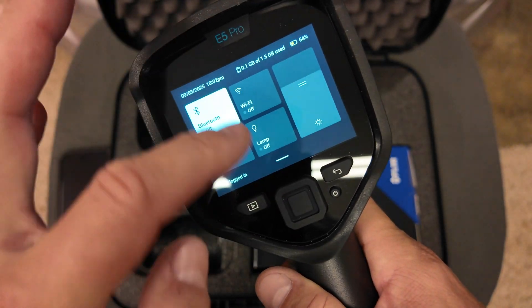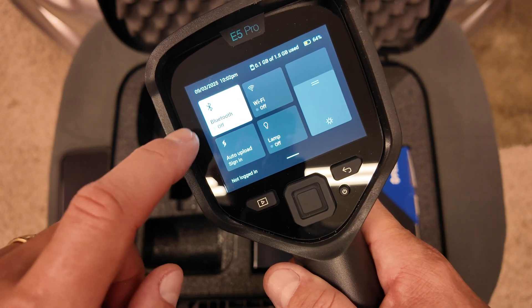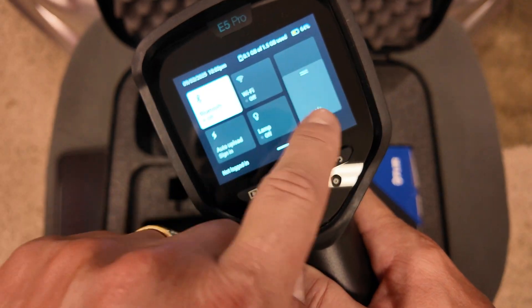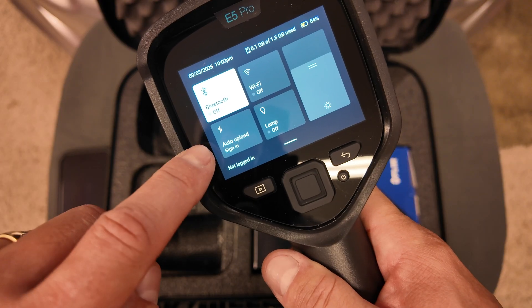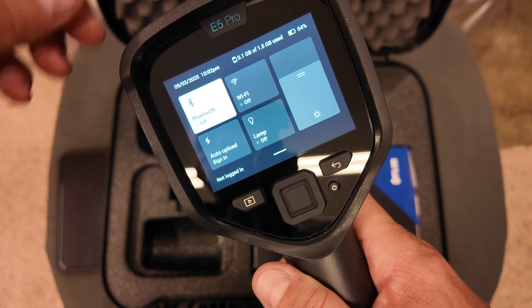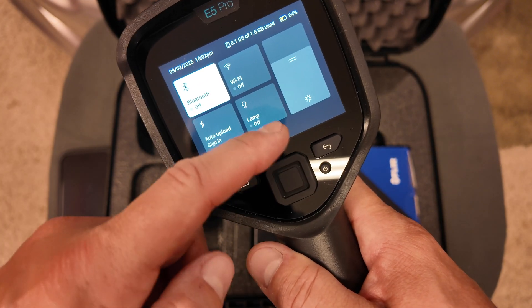You have some quick-access options at the top: Bluetooth on or off, Wi-Fi on or off, screen brightness, the lamp on or off, and auto upload to the FLIR app. It also shows you the date, time, how much storage you've used, and the battery level — all right there on that screen.